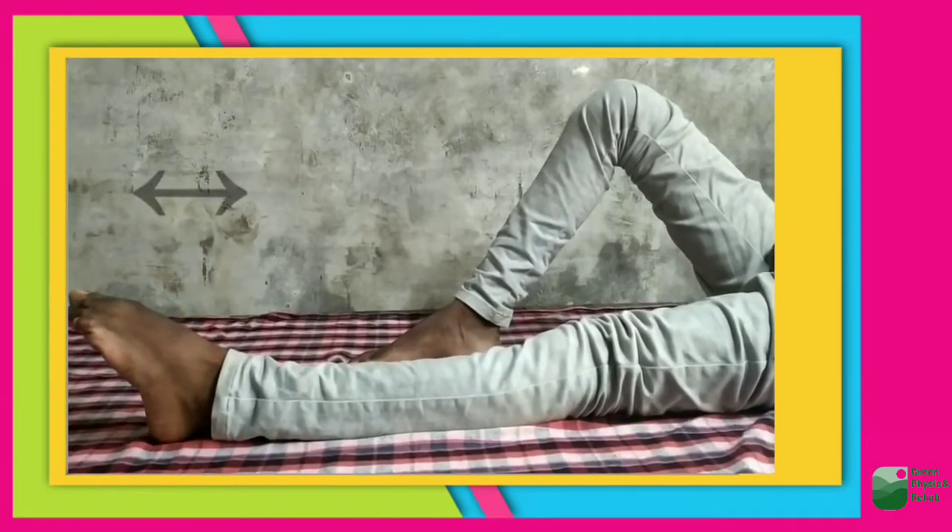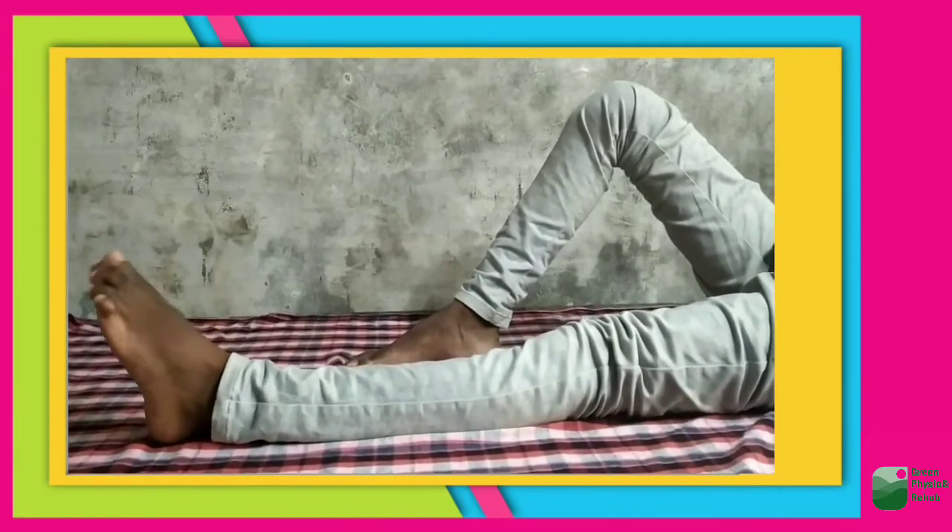The first exercise is ankle pumping — move your ankle up and down while sitting on the bed.